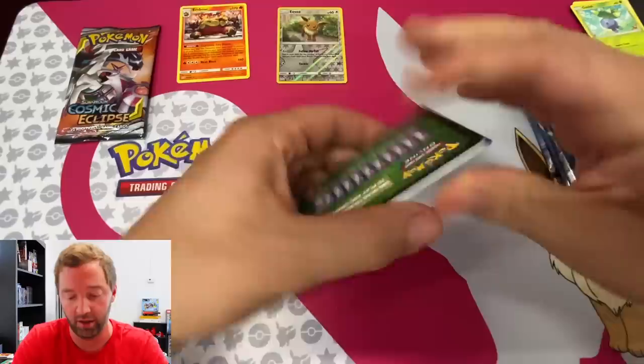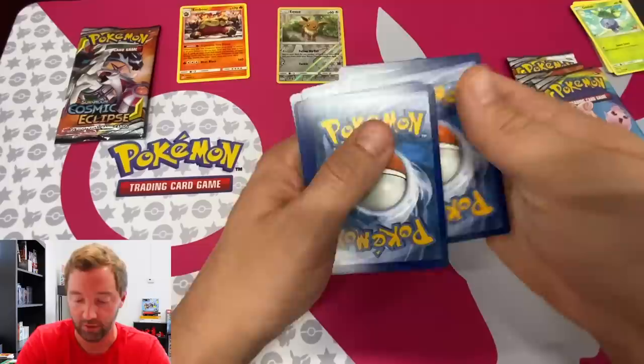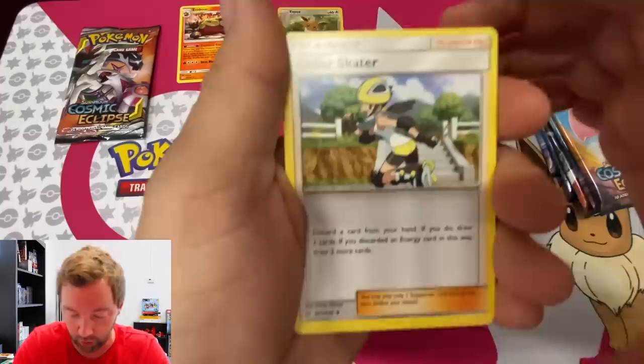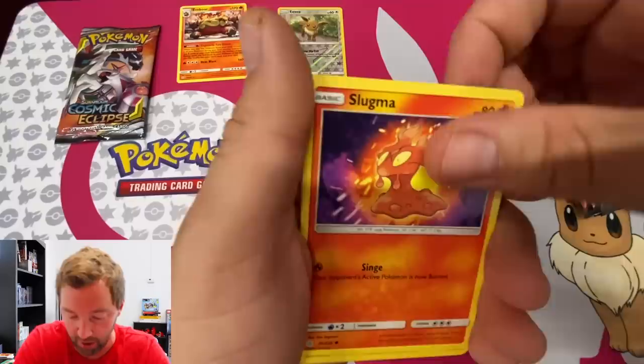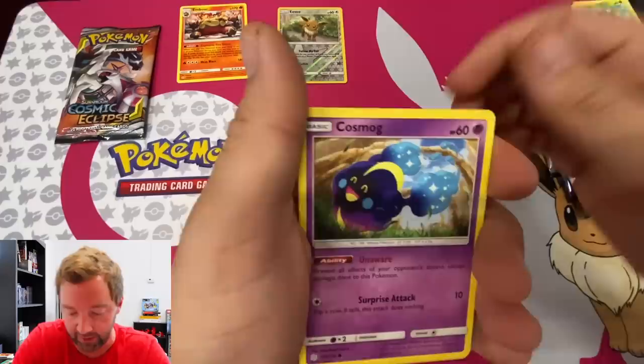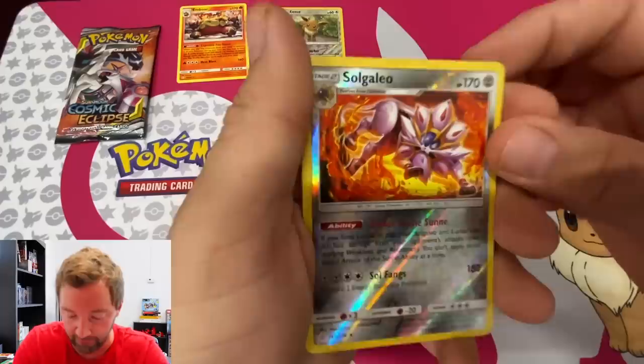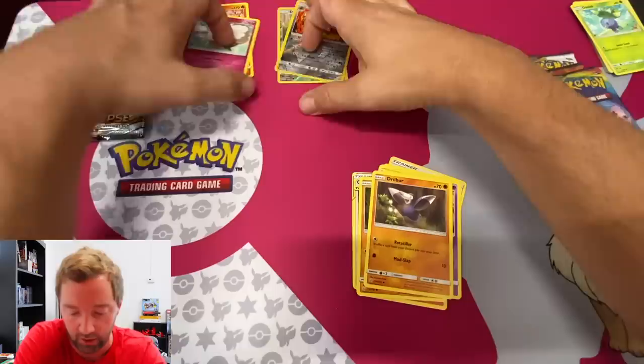I keep hearing if the pack's energy card strip is fully green you're going to get a better pack — let me know in the comments if that's actually a thing or not. Second pack: Leaf Energy, Guzma and Hala tag team, Flareon, Roller Skater, Slugma, Chinchou — and a reverse foil Solgaleo and Whimsicott. Nice pulls there!